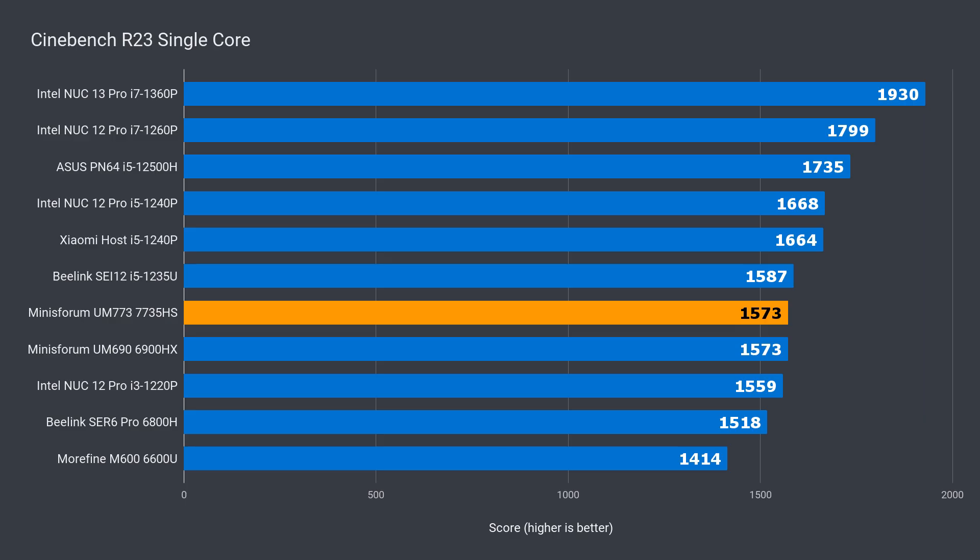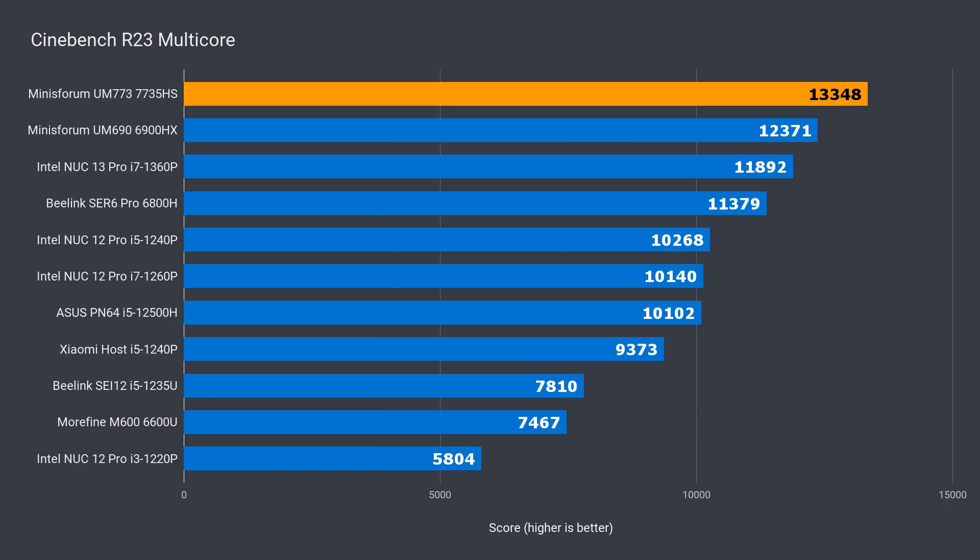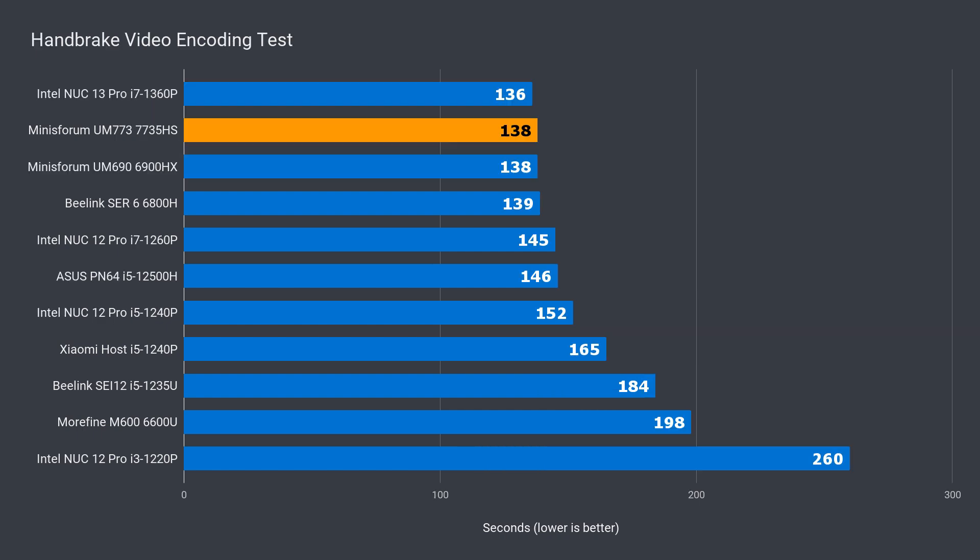In single-core Cinebench, the UM773 performed identically to the UM690, but Intel's NUC 13 Pro is far ahead with almost a 23% lead. In multi-core, the UM773 came out on top with a 7% lead over the UM690 and 11% faster over the NUC 13 Pro. That didn't translate into a win in video encoding though — the result was again identical between the two Minisforum units and around 1% behind the NUC 13 Pro.